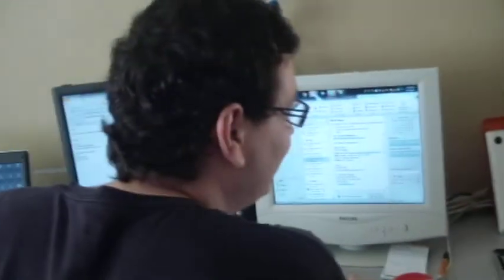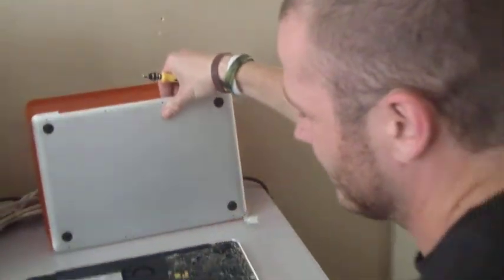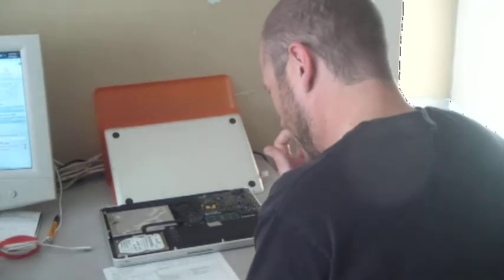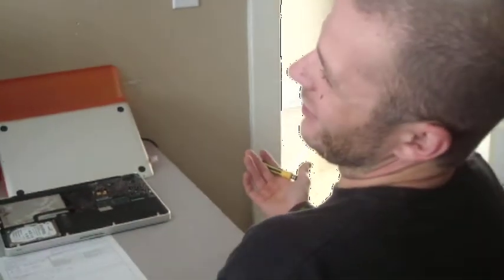Are those even like Phillips screws? Wait a second — you have to take the whole computer apart just to get to the hard drive? No, you just have to take this off, just a few screws to get the back. And then you get access to almost everything, except for the other side of the motherboard. That's every laptop — you can't get access to both sides.